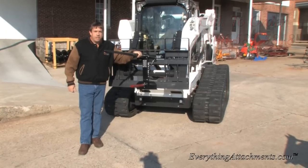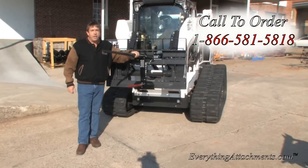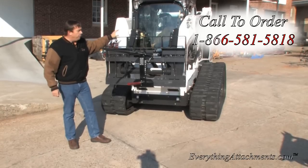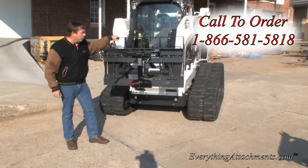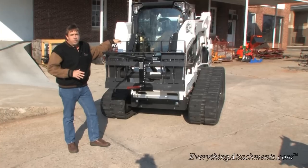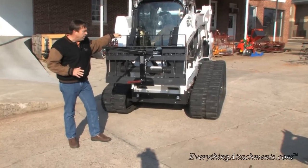Hi, I'm Ted from Everything Attachments, and we're showing you the versatility that the Bradco frame for the pallet forks can have. If you've got a set of Bradco pallet forks, or are going to buy forks and need other attachments, you might want to consider this being a universal attachment.